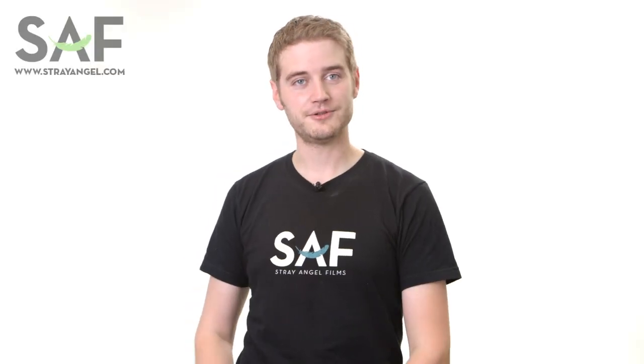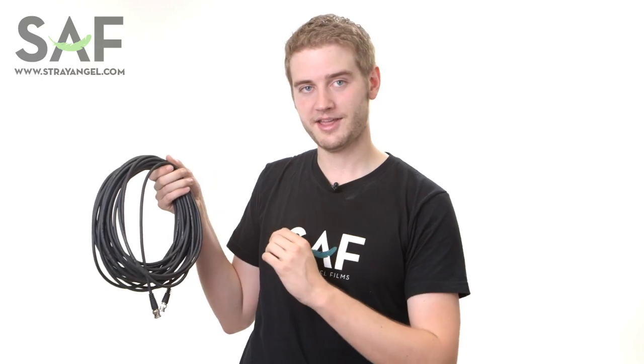Hi guys, Sean from StrayAngel here and today I'm going to show you how to wrap a BNC or audio cable. You wrap these cables differently from how you would wrap a power cable like a stinger, because these don't just carry electricity — they carry an actual signal, whether it be video or audio, and they're more fragile because of it.